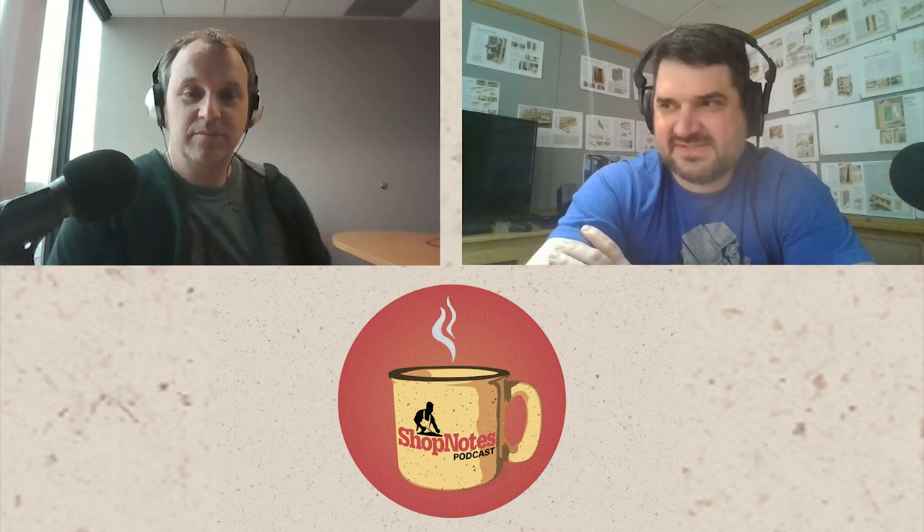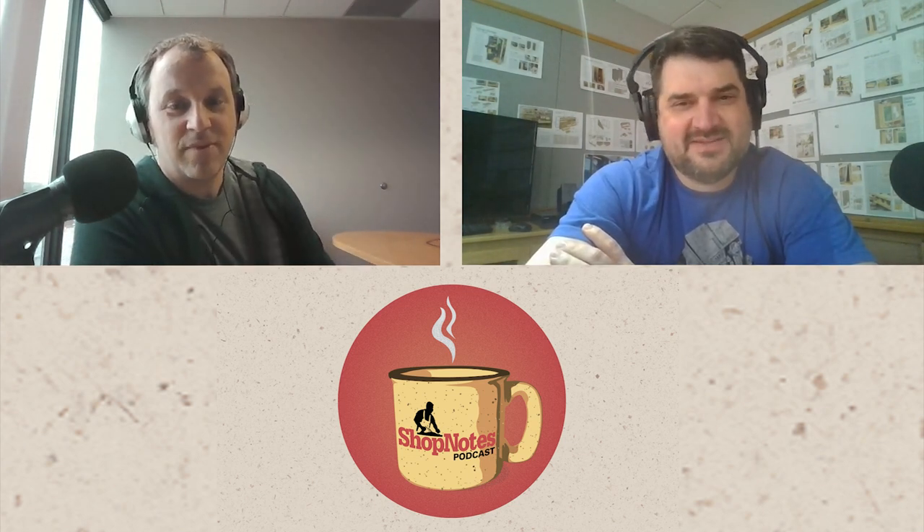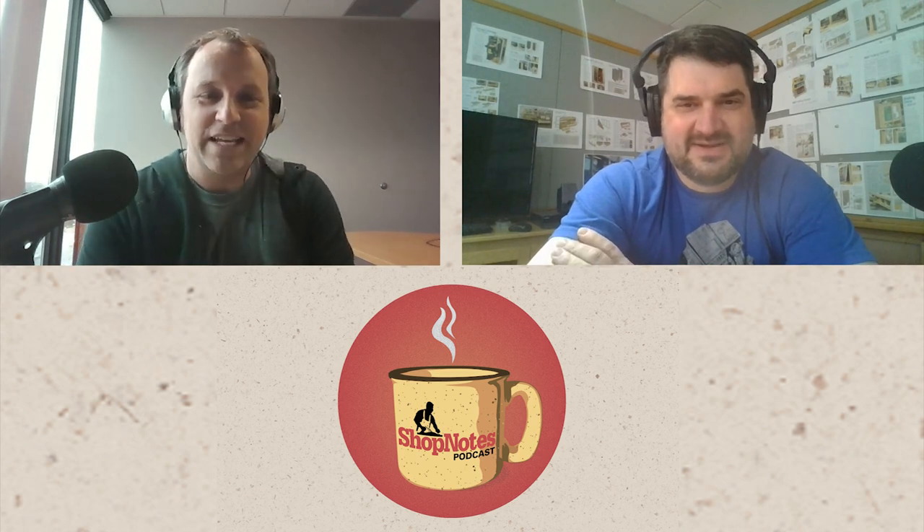Some of the products that they've brought in that we've done some videos with, it's tough because it's like, we're excited to talk about it and then it's like, nope, can't talk about it yet. This isn't out yet.